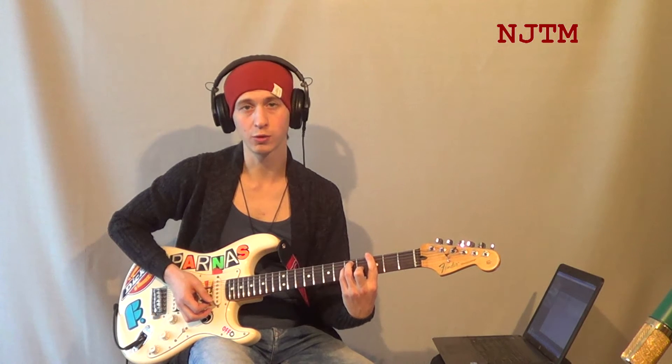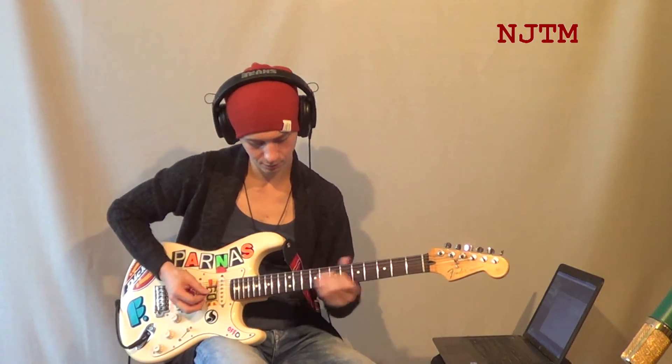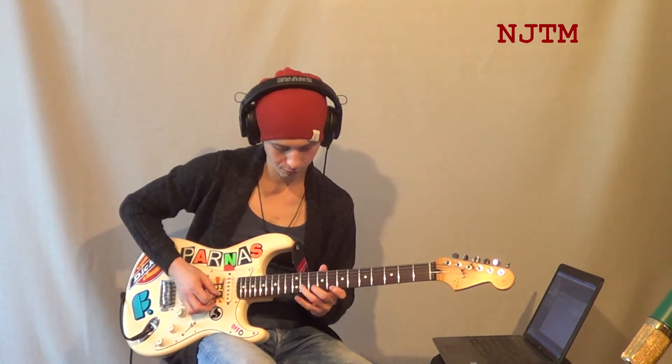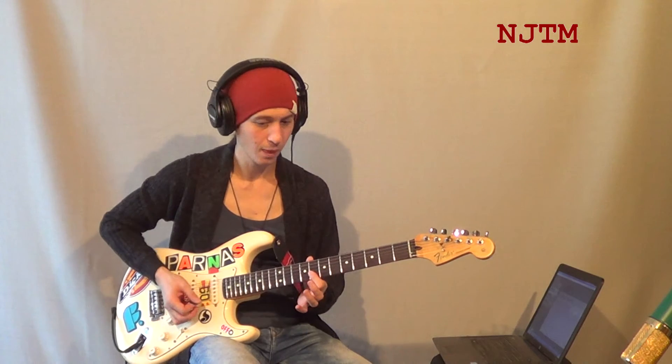Это мы обыгрываем аккорд соль-мажор. Чтобы обыграть аккорд до-мажор, мы ту же самую аппликатуру играем от десятого лада. Потом возвращаемся обратно на пятый лад — на аккорд соль-мажор.